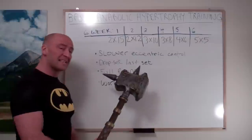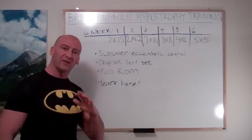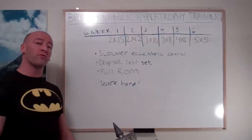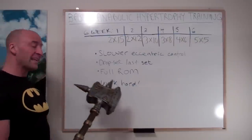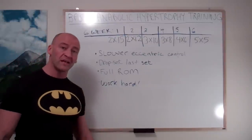When you get to your last set of each exercise, you're going to reduce the weight. First take it to failure, then reduce the weight and do a drop set. Each repetition is performed with a slower eccentric than the concentric — really controlling the negative. Try to take each exercise through a full range of motion and work hard. That's basically it.